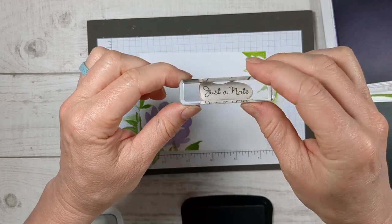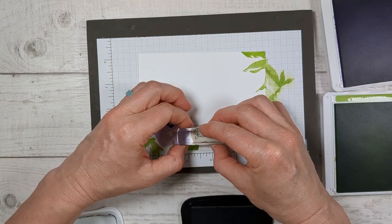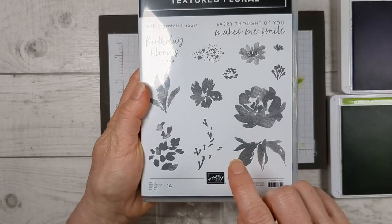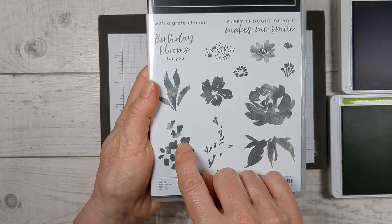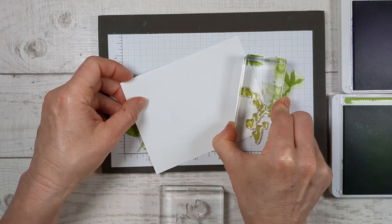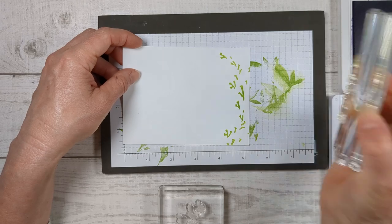I want to add a little greeting in black, right here at the bottom. On each note, we're going to put a different little greeting. For this next card, I'm going to grab these stems and then the flowers that go on top. We're going to put two of these in the corner and I want them going different directions so that it looks more interesting.